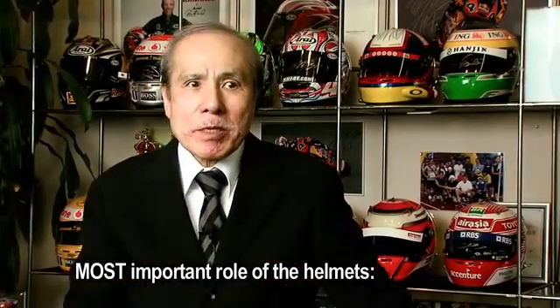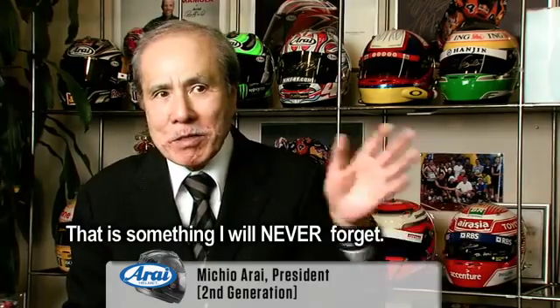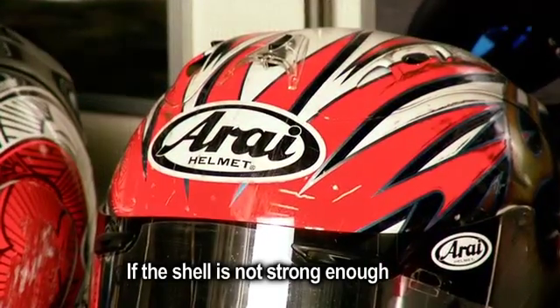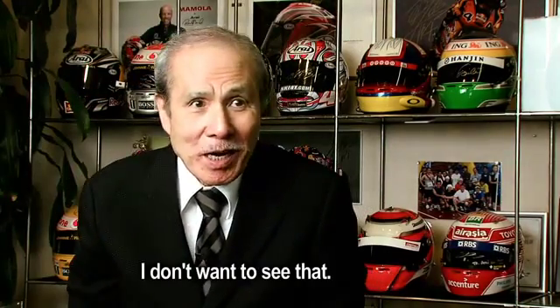Most important: rollover helmets — that's protection. That you never should forget. That's something I would never forget. The shell is not strong enough, and the thing that hit me will go directly into my head. I don't want to see that.